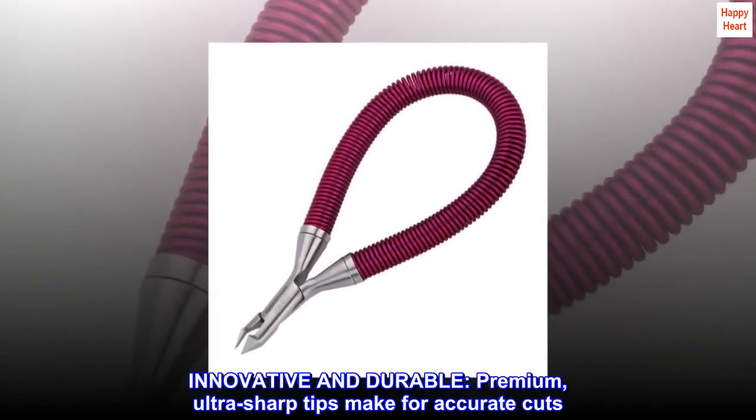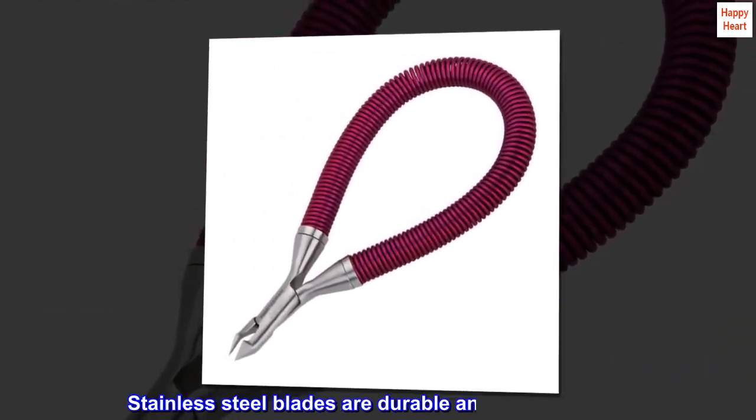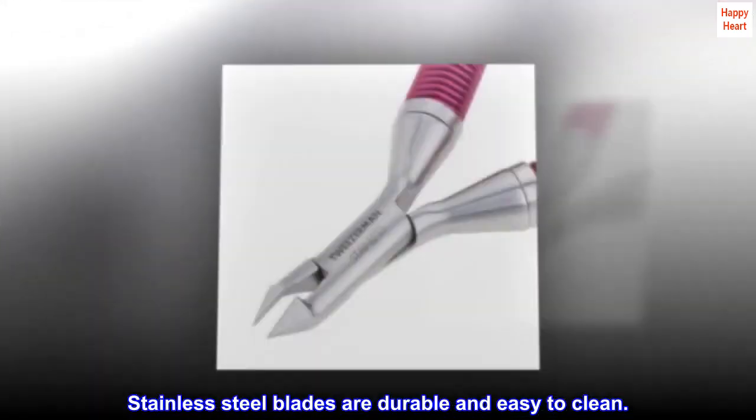Innovative and durable. Premium, ultra-sharp tips make for accurate cuts. Stainless steel blades are durable and easy to clean.